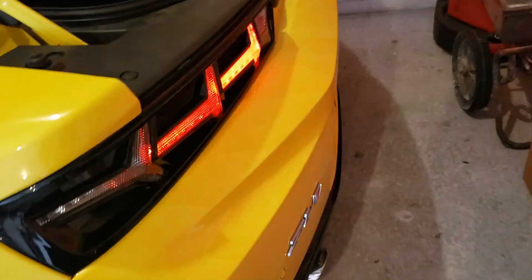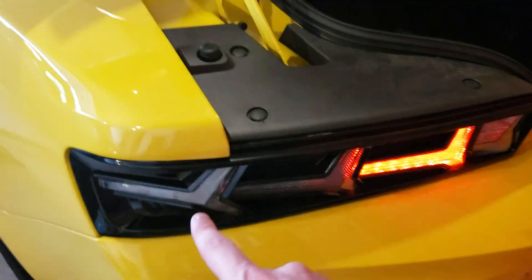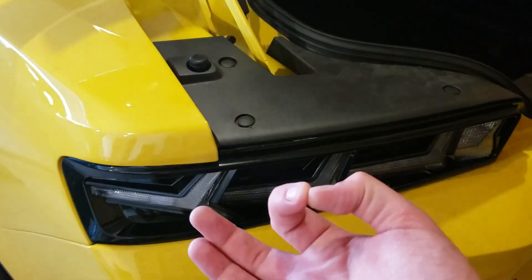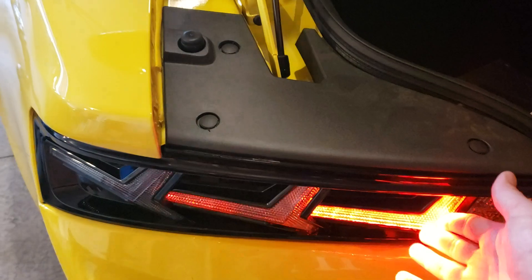Here is the stock taillight, and there is the sequential LED. Keep in mind that if you don't like the sequential, there is a jumper harness. Basically, to have them be sequential, you leave it unplugged and install your taillight, or you plug it in and that would give you a solid turn light. My preference was to have the sequentials, and as you can see, they are in fact both doing that.